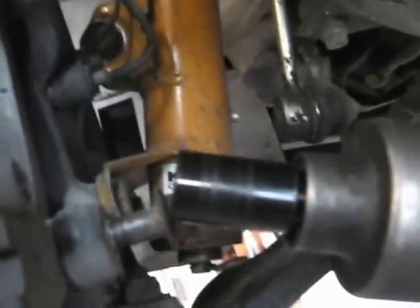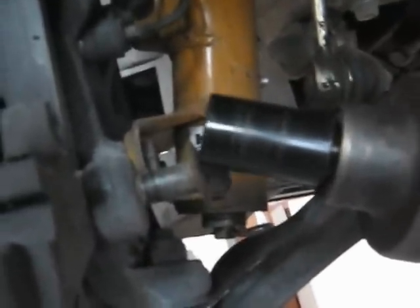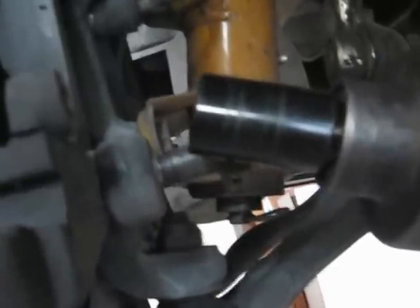I've got those caliper bracket bolts almost off using my air gun. You're going to laugh, but a 5/8" socket is what you use — the equivalent millimeter would be about 16mm, but 16mm is an odd size, so 5/8" goes right on there and takes it right off.